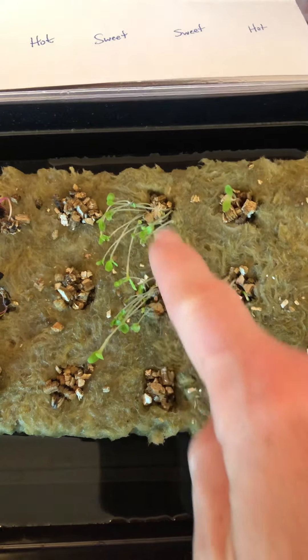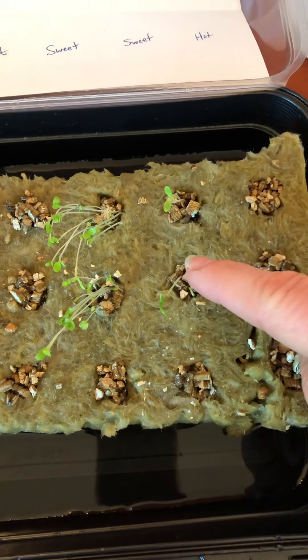Some bib lettuce and bib lettuce — that's looking good. Spinach, spinach — those are looking good. And then we have more peppers and those haven't germinated just yet, so we're waiting on those.